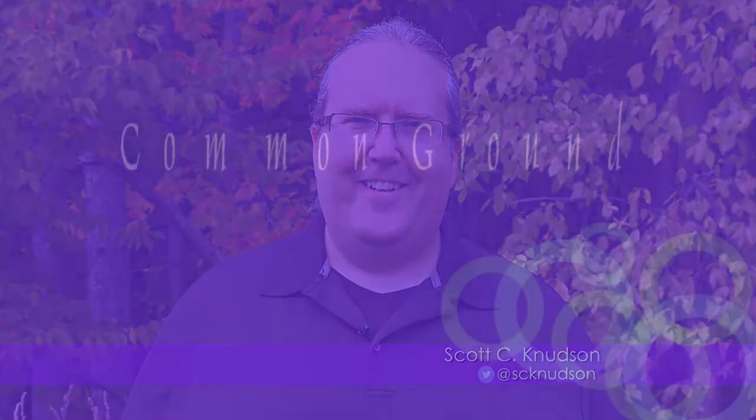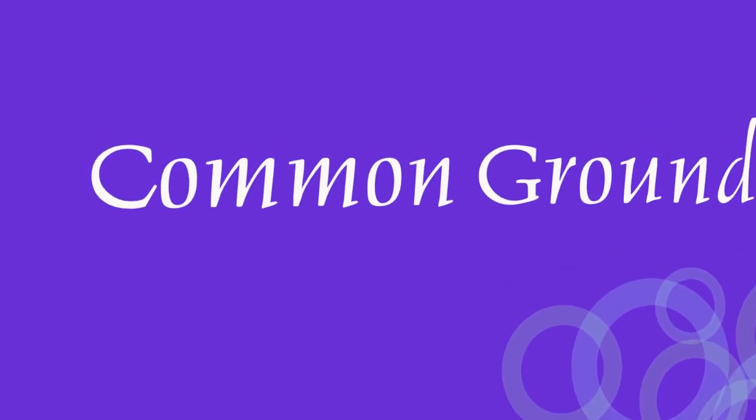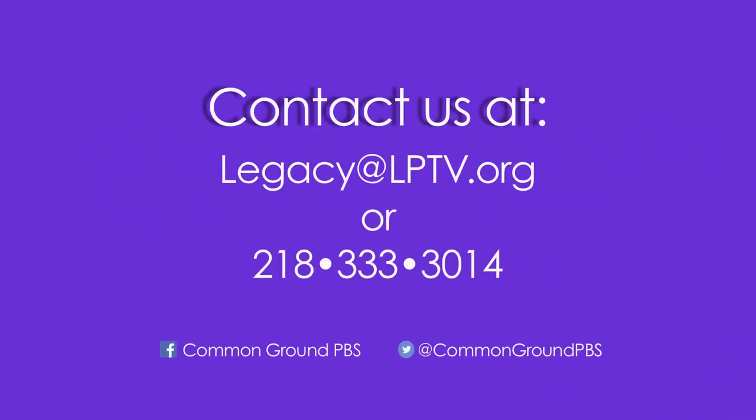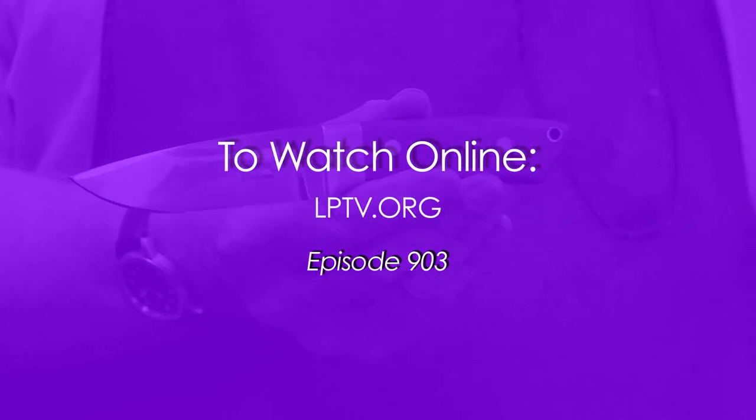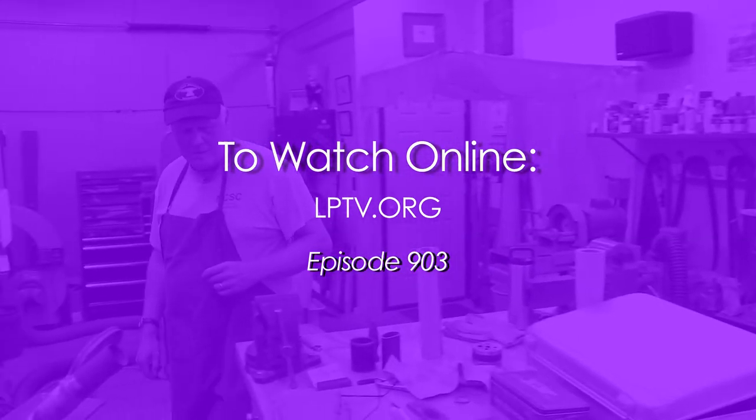Thank you for watching — join us again on Common Ground. If you have an idea for Common Ground in North Central Minnesota, email us at legacy@lptv.org or call 218-333-3014. To watch Common Ground online, visit lptv.org and click Local Shows.